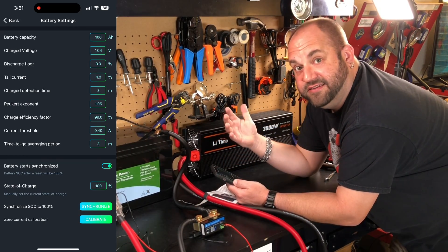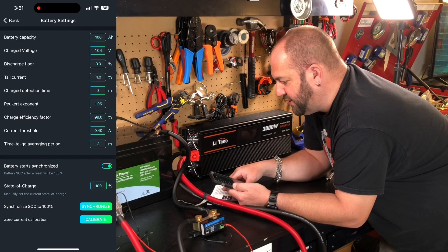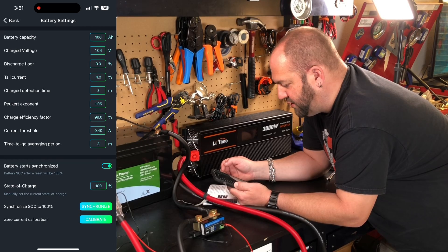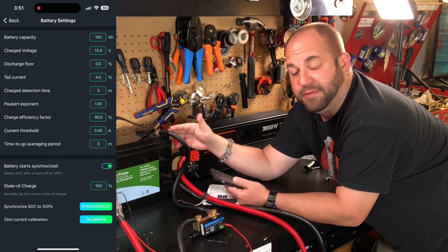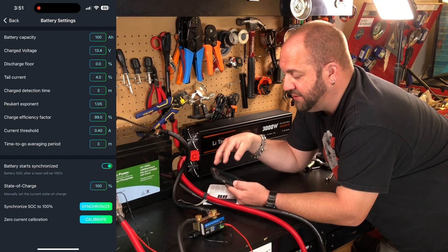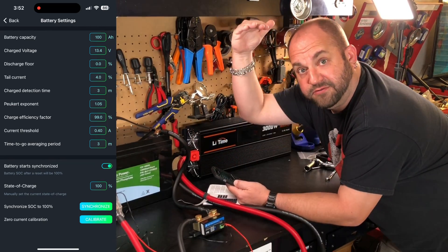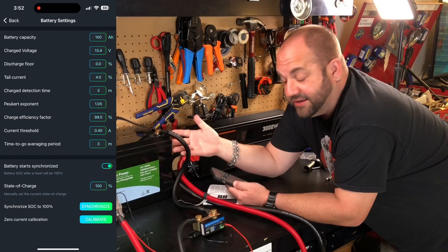Some of these settings I honestly have no idea what they're for, but the instructions mention a few things: set the Peukert exponent to 1.05, set the charge efficiency to 99%, and set the discharge floor. For lithium batteries you can set it to 10 to 20 percent. With my lithium iron phosphate battery I get all 100 amp hours out, so I set mine to zero. If you set it to 20, it's going to show empty at 80 amp hours — so basically 80% of the capacity is displayed.